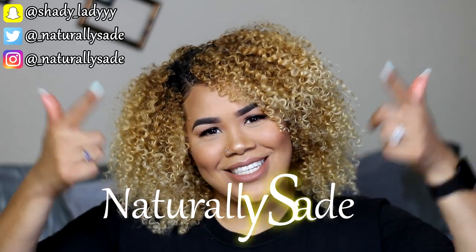Hey guys, what is up? Welcome or welcome back to my channel, Naturally Sade. In today's video, I am going to be showing you guys my summer routine, my summer wash and go.